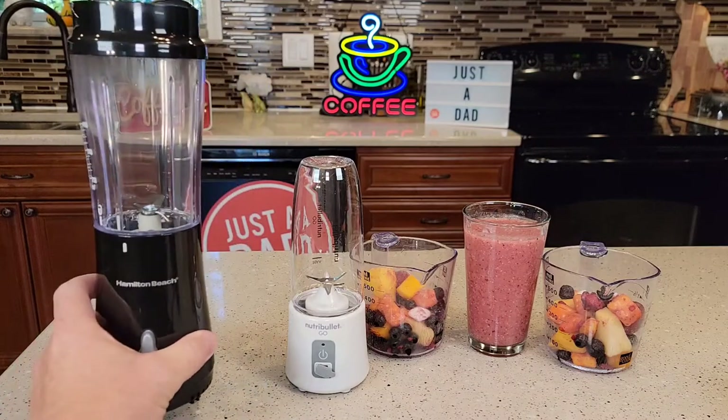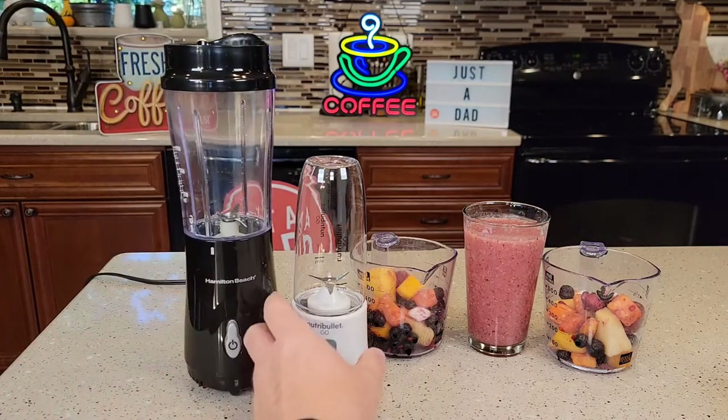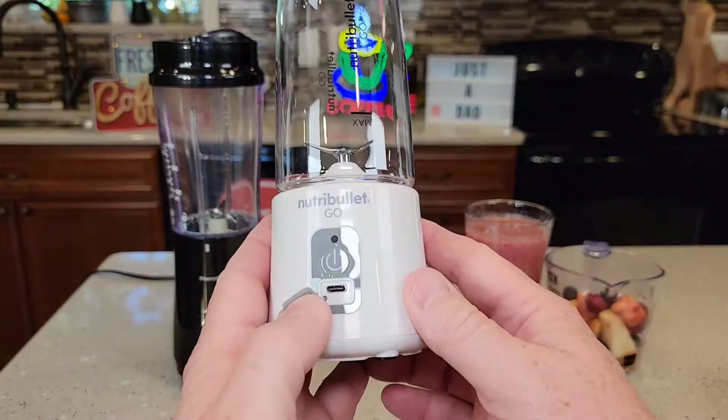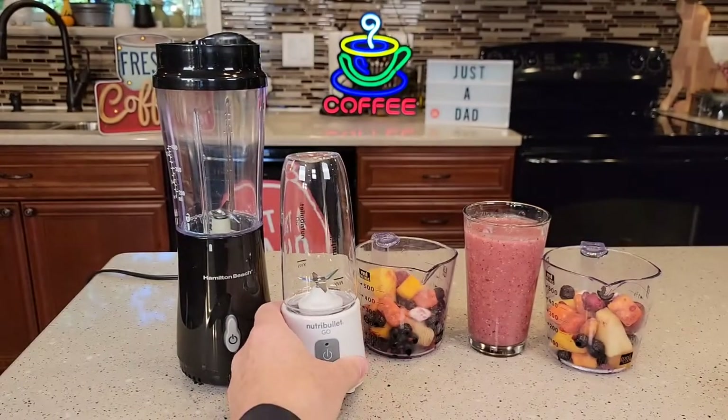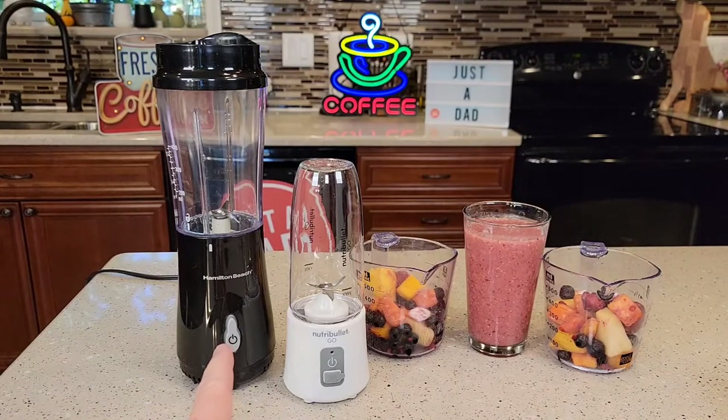Now the Hamilton Beach, you do have to plug in to electricity. The Nutribullet Go, you have to charge it up — it's got a battery, and that's how it gets its power. Hamilton Beach is 14 ounces. The Nutribullet is 13 ounces.